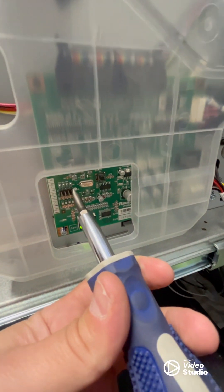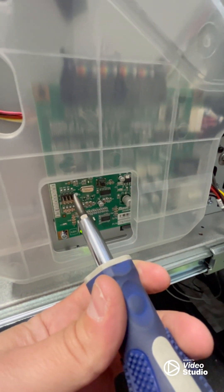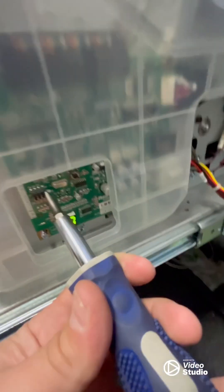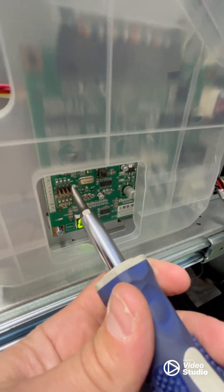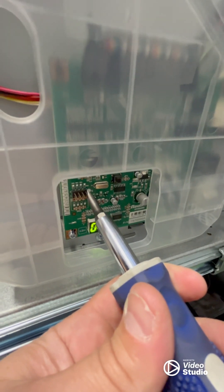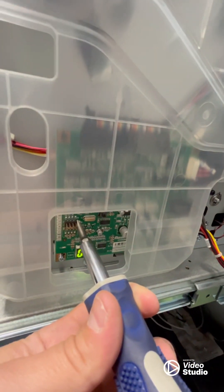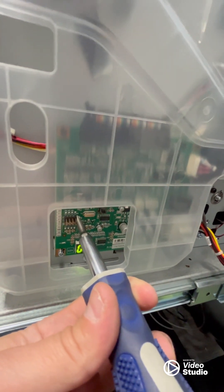I've pressed and released the black button. I'm going to continue to hold onto these jumper pins for about 20 seconds. It's been about 20 seconds, so while keeping my screwdriver on the two jumper pins, I'm going to press and release the black button once again. I'm going to hold for a few seconds more, and then go ahead and release.